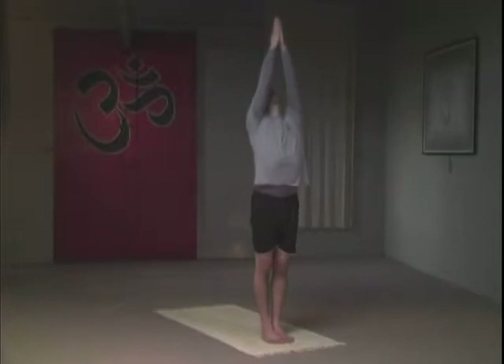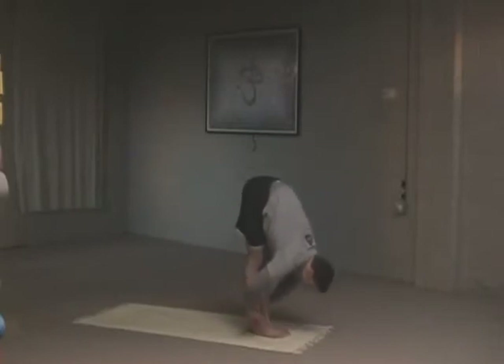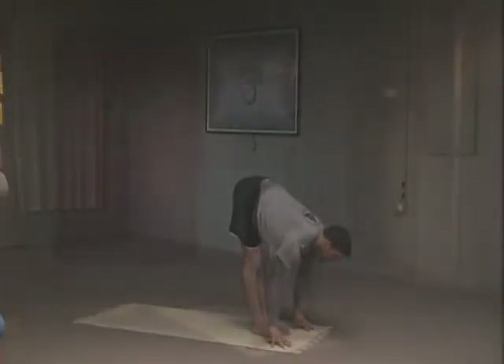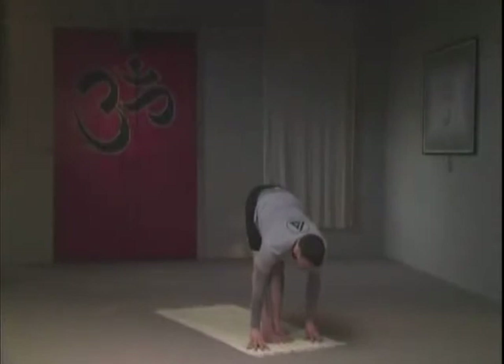Maintaining this pose for three breaths — all of these poses are held for a three count, three breaths. Then exhale, folding forward into a little bit more complicated, deeper variation. Legs are straight now. Inhaling, lengthening the spine; when I exhale, I'm folding a bit. Inhale, gazing forward, eyes go upward a few feet off the mat. Breathing deeply here — legs are contracted, legs are locked.